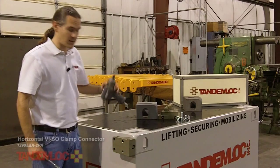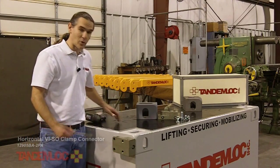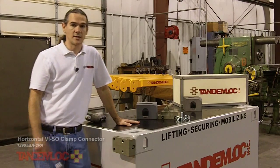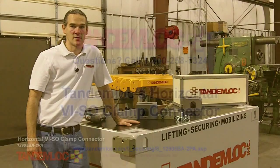You can tighten with an impact wrench but you shouldn't use it to loosen because you can break the drive stud. It's that simple. If you'd like more information on this connector check out our website tandemlock.com or call one of our sales people at 1-800-258-7324.